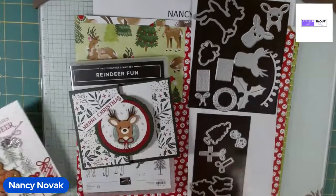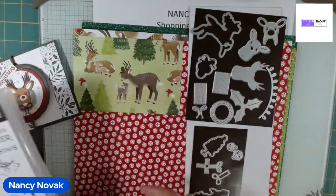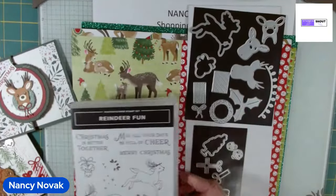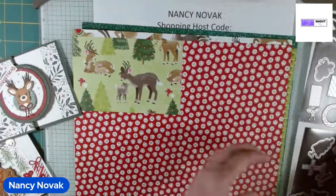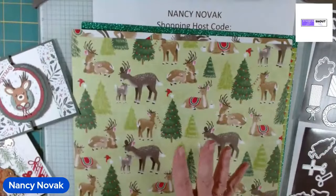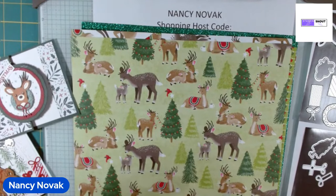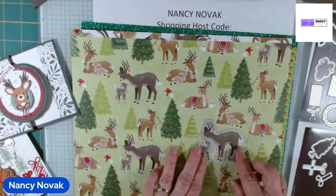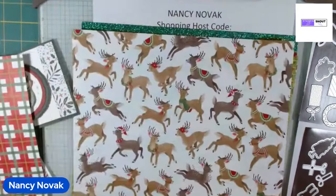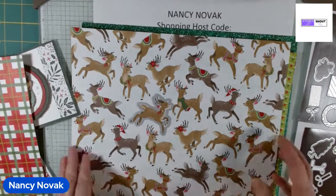We're going to use a lot of these dies and I want to talk a little bit about them. First, you can stamp the deer, the bells, and the Christmas tree, and the dies will cut them out. You also have designer series paper — look at the other side, it's really pretty. The dies also cut out some of the designer series paper. The little mama deer and baby deer have a die to cut them out, and there's also a die that cuts out a little reindeer jumping around. Let me show you that up close.